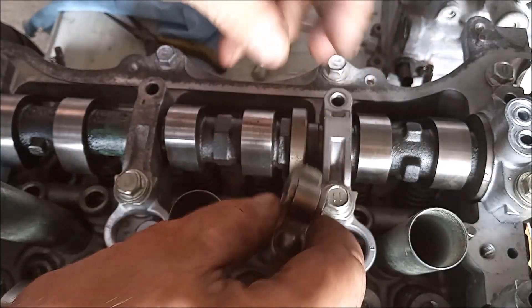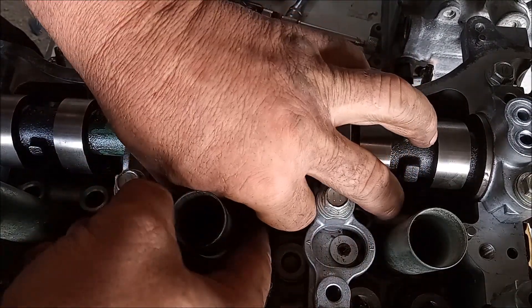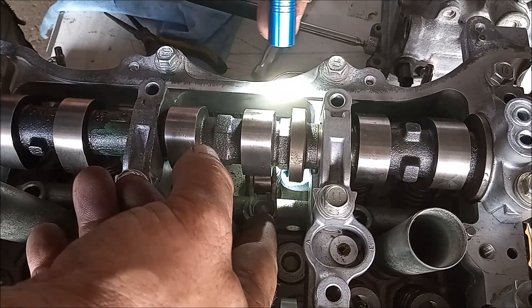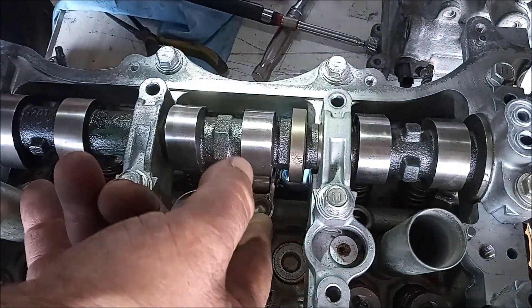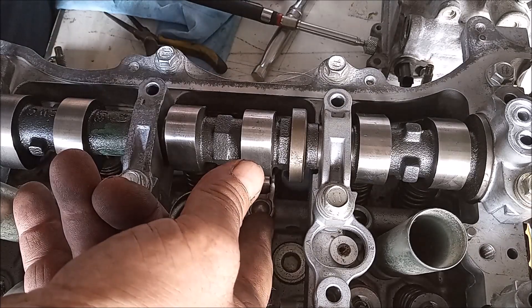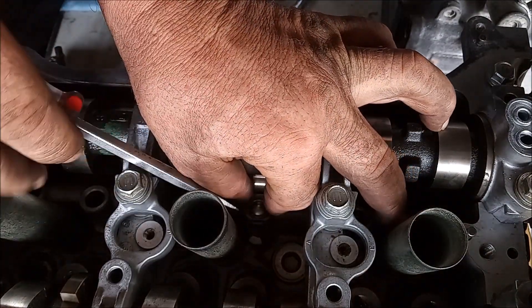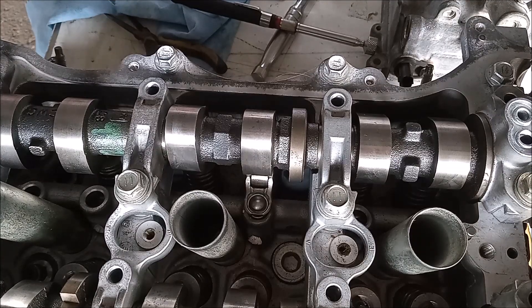Now I've got to sneak this rocker back in. I just have to line up the front of the rocker with the cap, and then I can apply some leverage. Okay — that is back on.